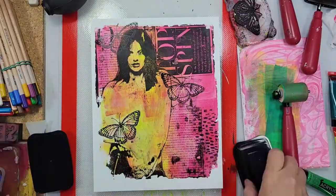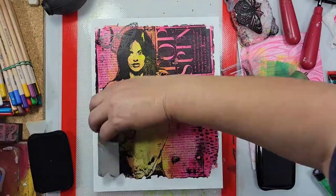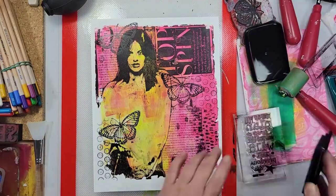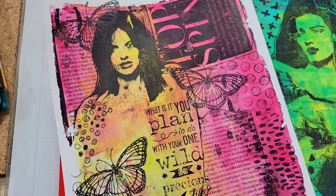Now for this last piece, I really wanted to add a stamp that had text on it. And if I added the stamp to the monoprinting plate, the text would have come out backwards. So I simply added the stamp at the end.